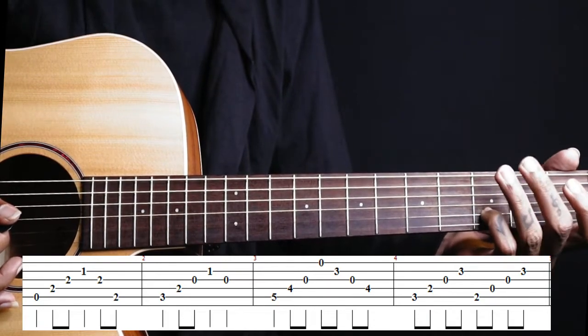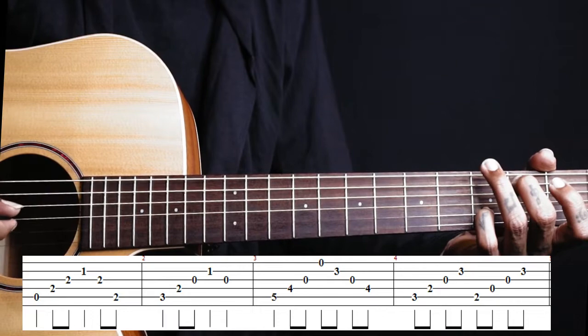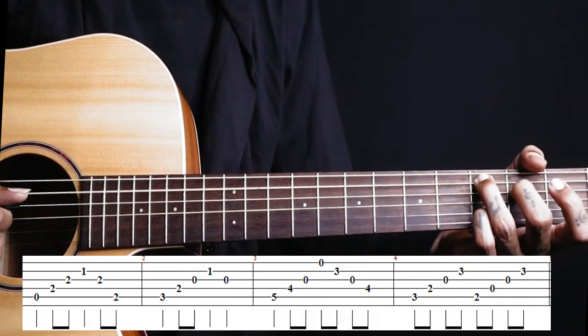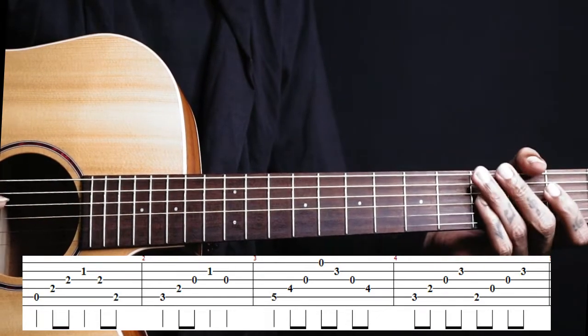Then shift your 2nd finger to the 2nd fret on the 5th string — that is like a G slash B chord. So again strings 5, 4, 3, 2. This is the whole progression. Now if you play from the first chord.